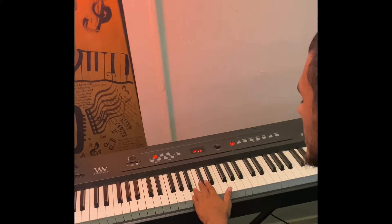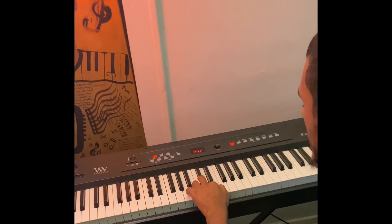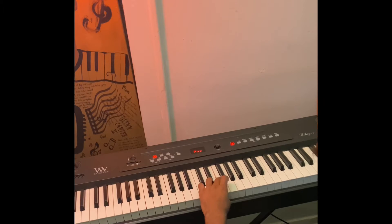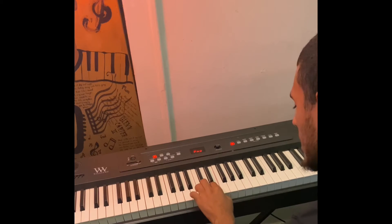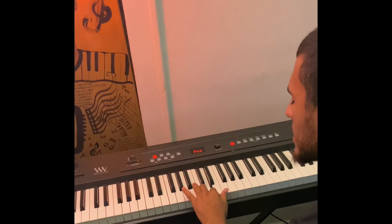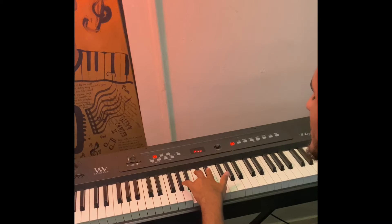So let's go over B minor: B, C sharp — that's C sharp, not C — D, E, F sharp, G, A, B. Back down: A, G, F sharp, E, D, C sharp, B.